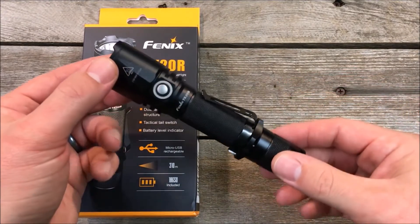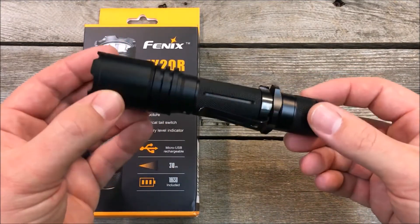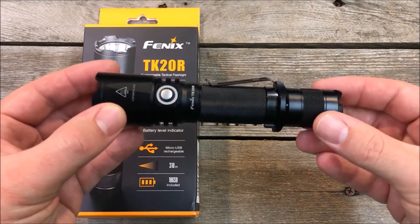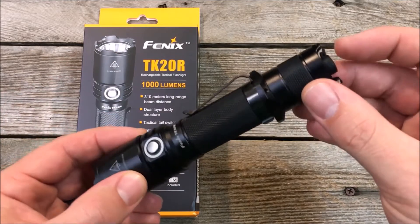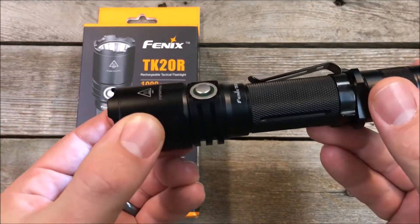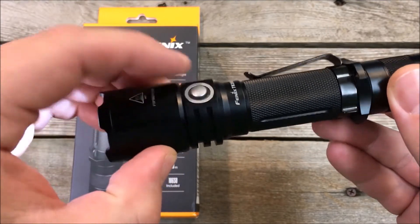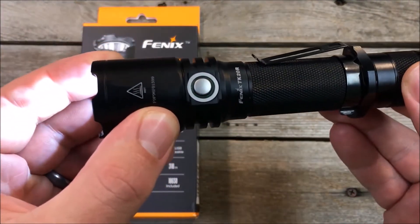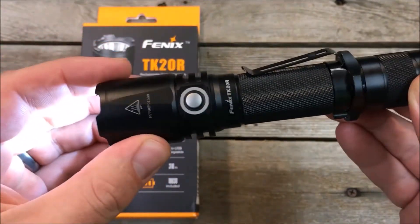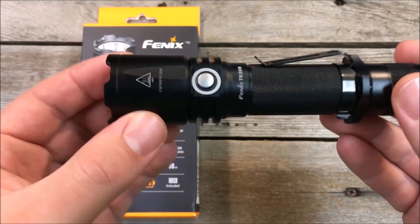We just got in the new Phoenix TK20R and want to give you guys a quick little overview. First impressions: it is very solid, as usual for Phoenix lights. It's got a new side switch design — raised aluminum — and whenever you turn the light on, it gives you a color readout of the battery level. That's a really cool new feature.